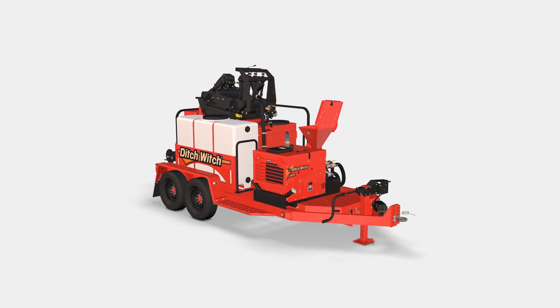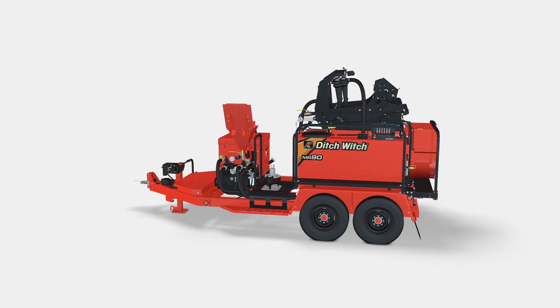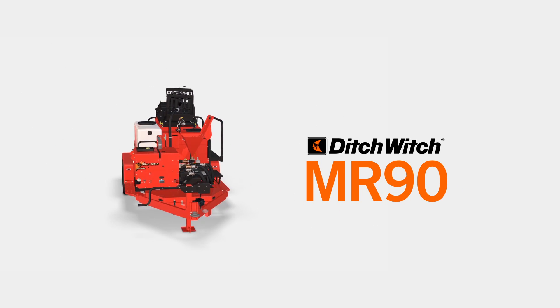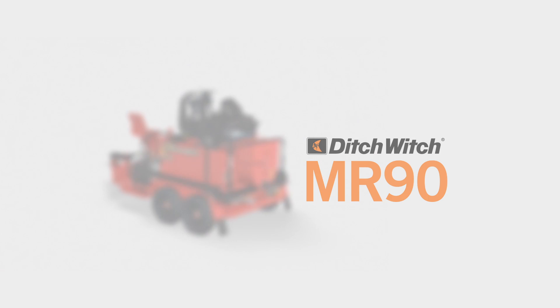By recycling and reusing drilling mud, you retain profits that others are literally throwing away. With the Ditch Witch MR90, you'll get the most efficient, most advanced, most compact cleaning package on the market that can meet the demands of a directional drilling job site.